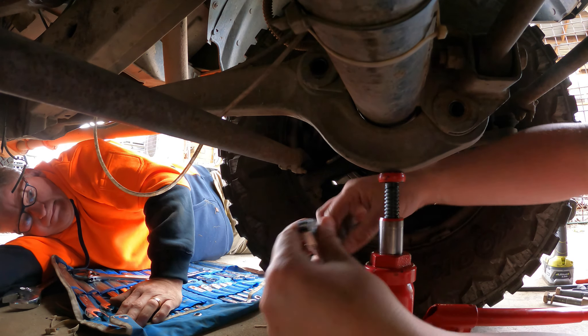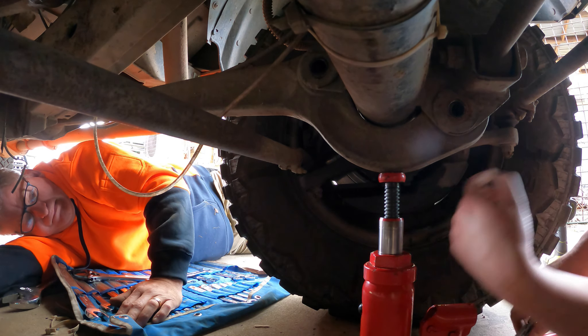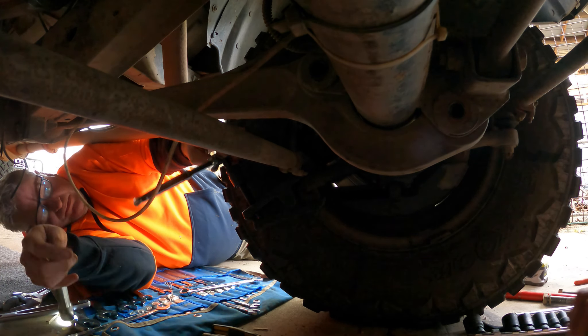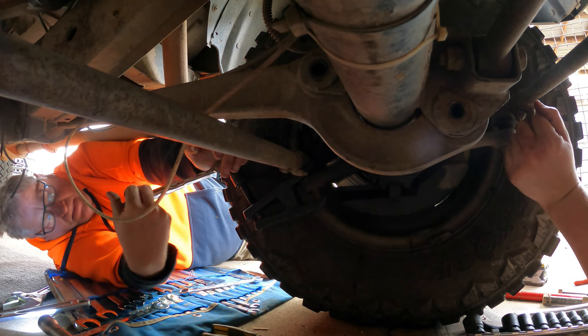So we can't get the radius arm off without getting the tie rod off. We've got to do the tie rod ends anyway, so we're going to pull that off. First job is getting the split pin out though. About 20 minutes later the split pin wouldn't come out, so we just sheared it off with the rattle gun. We're changing the ball joint anyway.